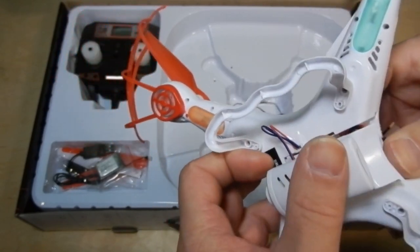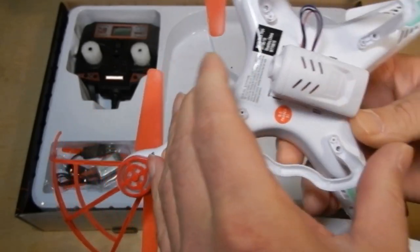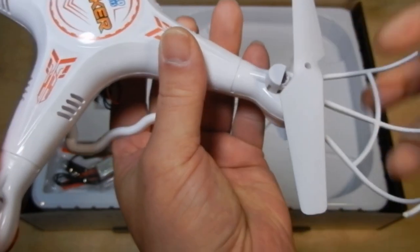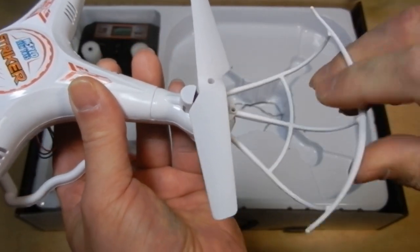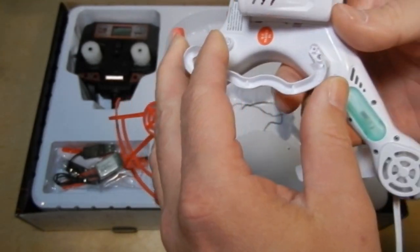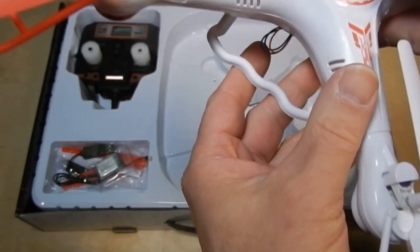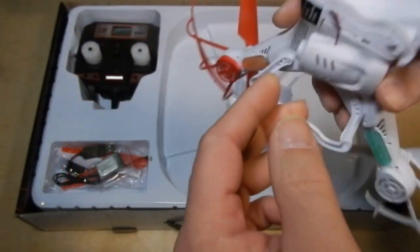Getting that tucked in when it's plugged in might be a pain, but we'll find out. As for the quad, props are pretty flexible. I don't know how well they hold up — got some good flexibility with these, but they could end up hitting the props in a crash. The thing is pretty light. I don't have a big enough scale to weigh it, but it feels like maybe a hundred, hundred fifty grams maybe.